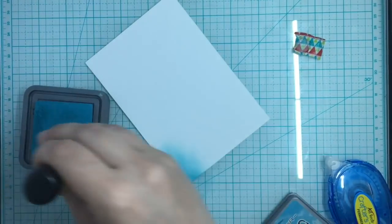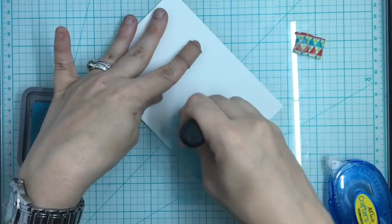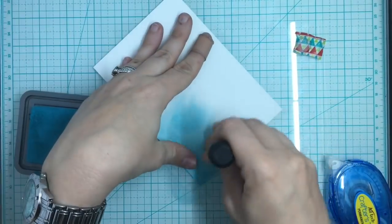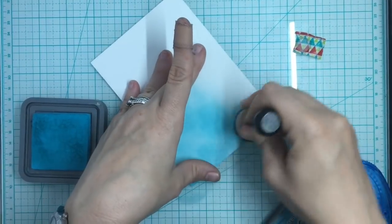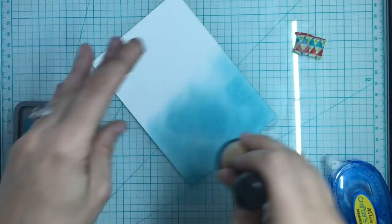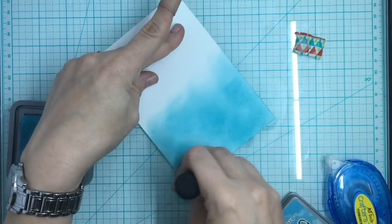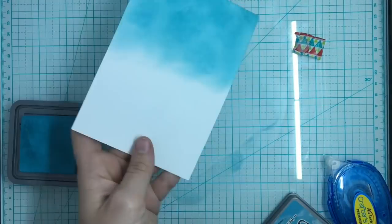I'll give you a close look at these chessboard rhinestones to show you those facets. I have a bunch of these in the store, also in colors — this one is clear and they are four millimeter. So now on to the last card for this video. This video has the unboxing plus three cards; the next two videos will have four cards each, and on the last video the fourth card will be a bonus card — so definitely stay tuned. There are some fun cards planned for this series.